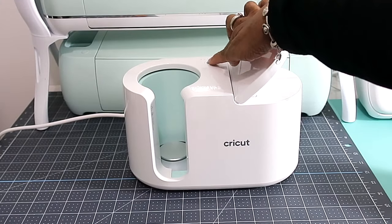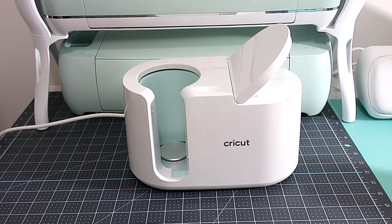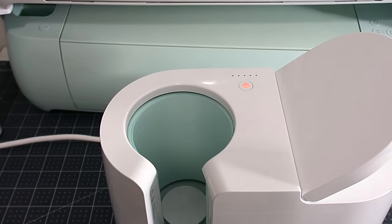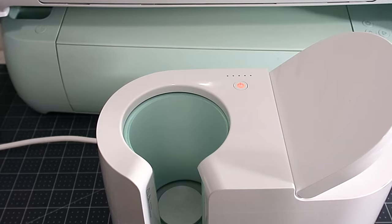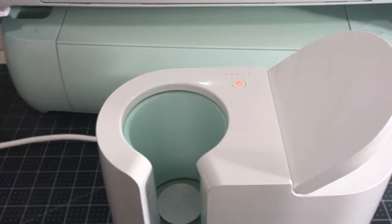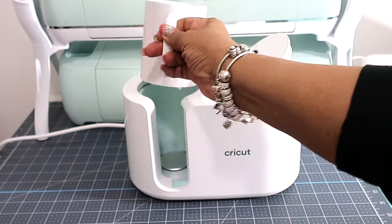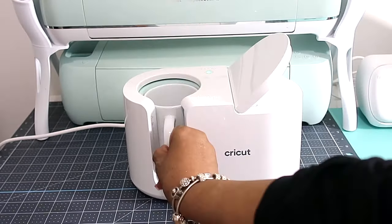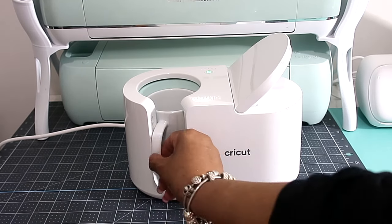I'm going to be using the Cricut Mug Press today. Let me turn it on — when it's red it's warming up, and when it turns green it's ready to start. Now it's green, so I have our mug here and I'm just going to place it inside the machine and turn the handle to the side where the little opening is.